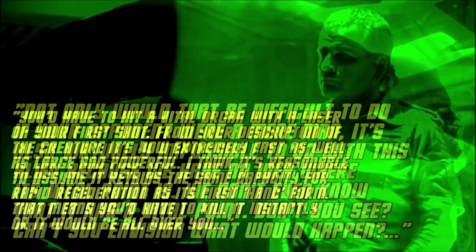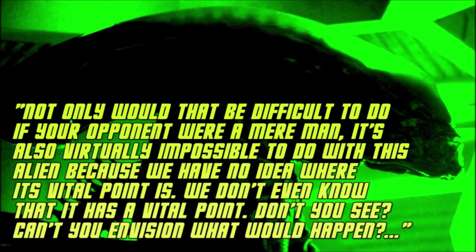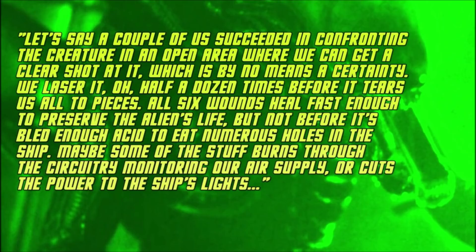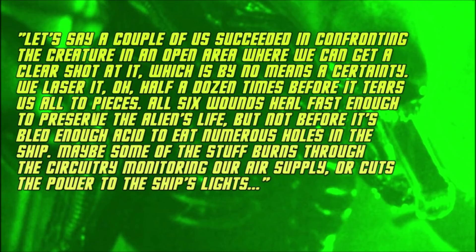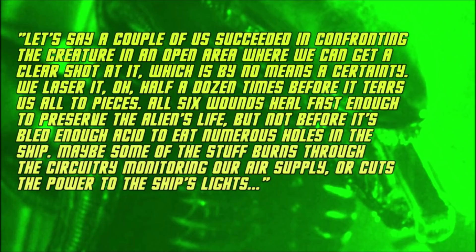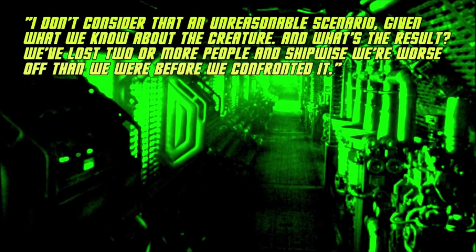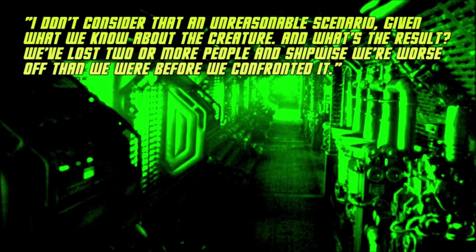"Not only would that be difficult to do if your opponent were a mere man, it's also virtually impossible to do with this alien because we have no idea where its vital point is. We don't even know that it has a vital point. Let's say a couple of us succeeded in confronting the creature in an open area where we can get a clear shot at it. We laser it half a dozen times before it tears us all to pieces. All six wounds heal fast enough to preserve the alien's life, but not before it's bled enough acid to eat numerous holes in the ship. Maybe some of the stuff burns through the circuitry monitoring our air supply, or cuts the power to the ship's lights. I don't consider that an unreasonable scenario. And what's the result? We've lost two or more people, and ship-wise we're worse off than before we confronted it."